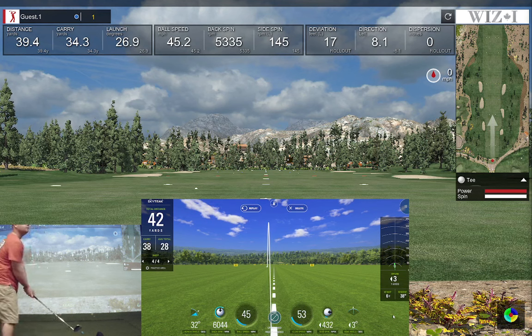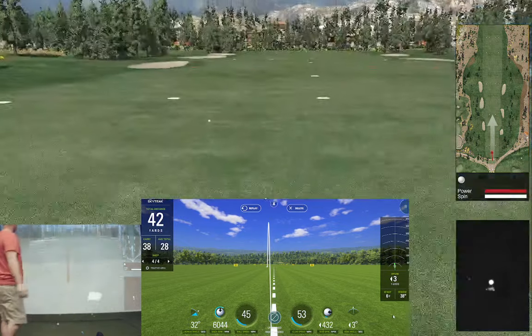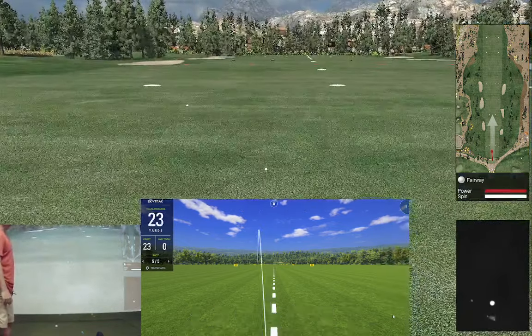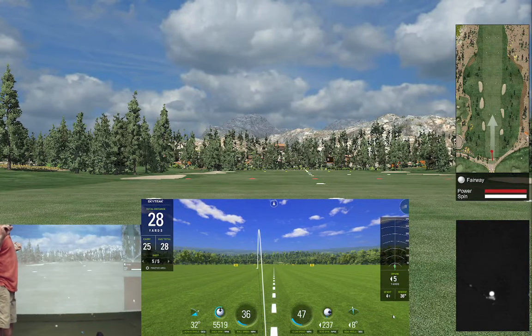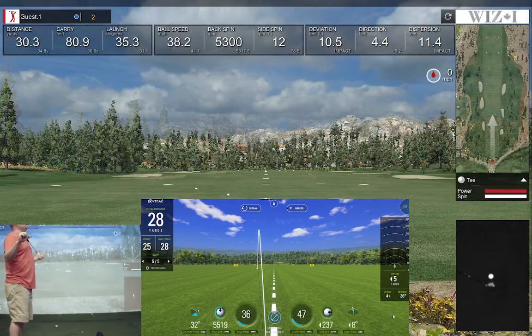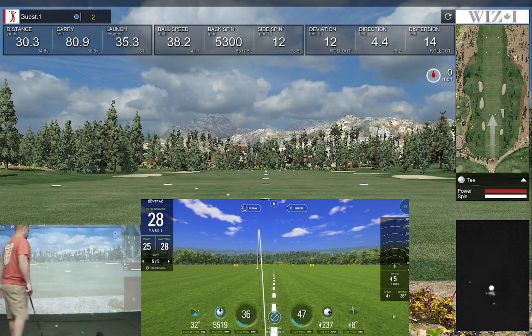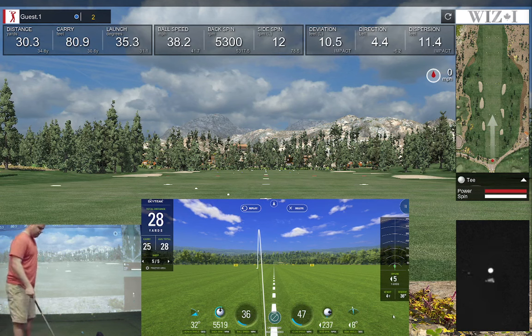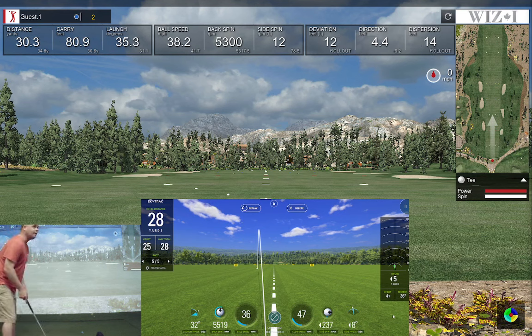Let's hit a ball to the left — everything's ready. I did a little shot out to the left and I see the same thing on the SkyTrack. We got 55 backspin versus 53. Carry says 80 feet versus 25 feet — so that's 75 yards versus 25 yards, about 75 feet, so about five feet off there on that one.